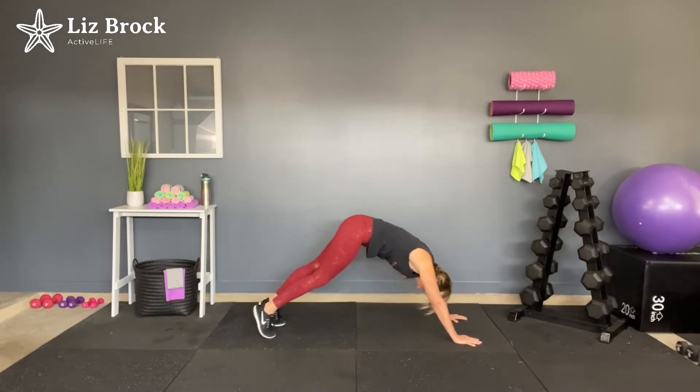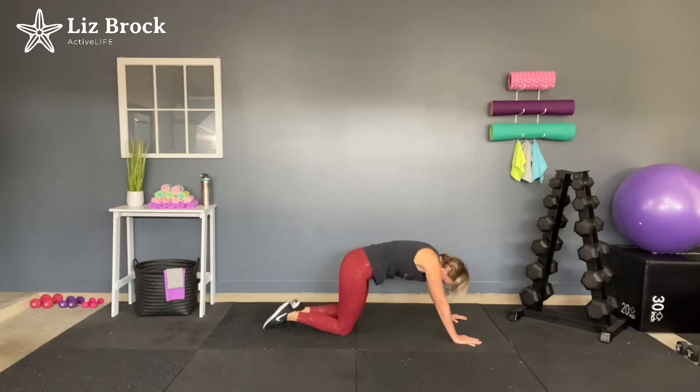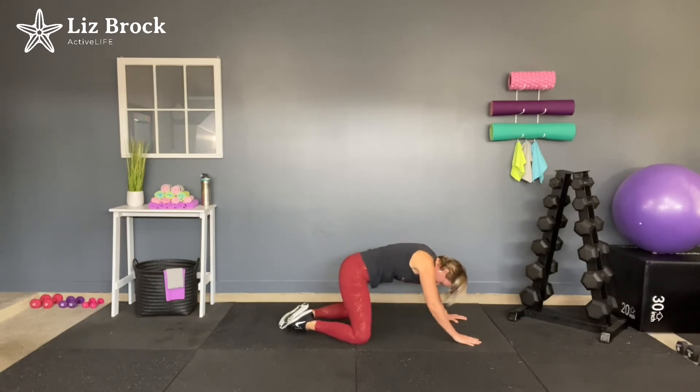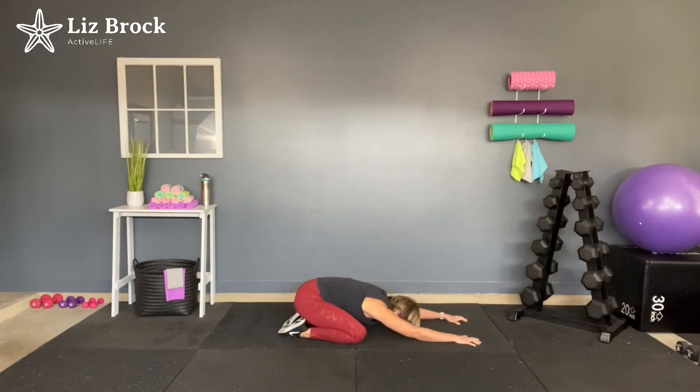Great job. Slowly walk the hands back up. Come back into your down dog. Raise that left leg. Slowly bring the left knee in. Release that back foot. Again, you can stay here, come onto the forearms, or if you're feeling super flexible today, come all the way down. Release that back leg. Great job. Slowly walk in and release. Bring that leg back. Now feet together, knees are wide — push back into a child's pose. Sink those hips down. Stretch the arms as far away from the body as you can. Spend a few moments here getting in touch with your breathing — in through the nose, out through the mouth.